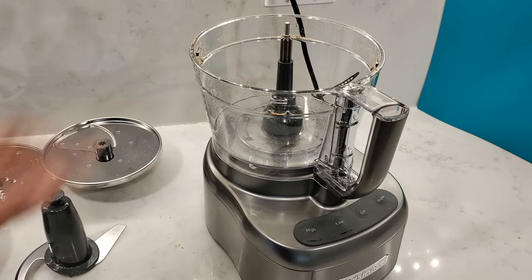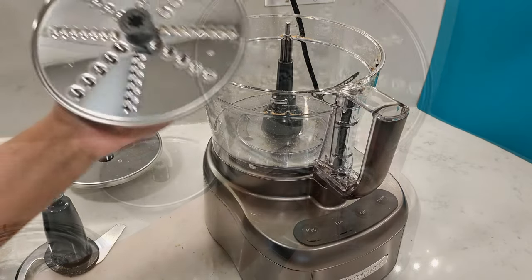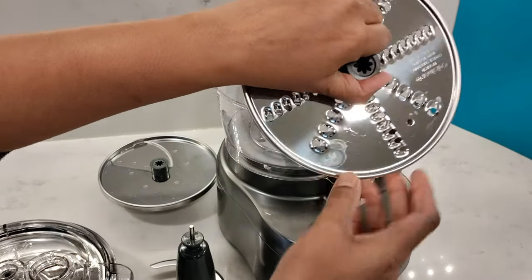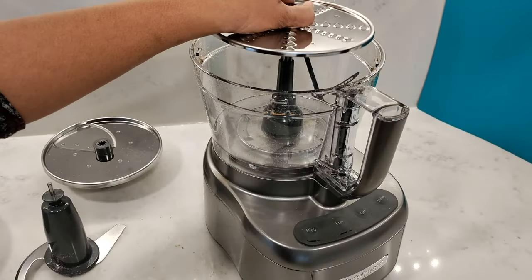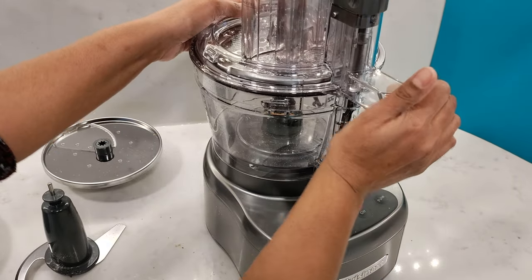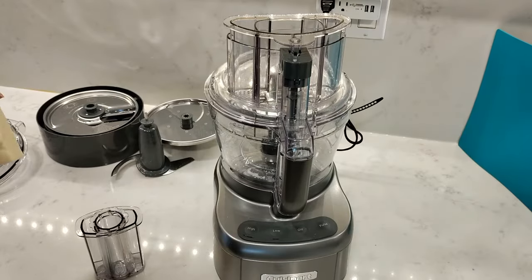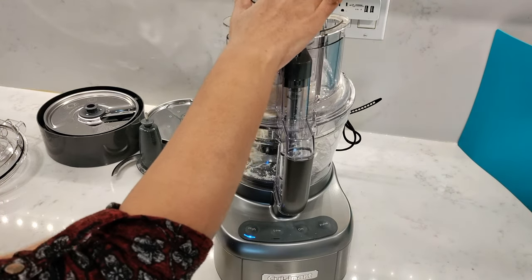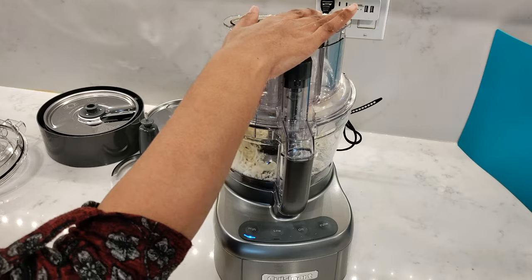Insert the stem adapter when using the reversible shredding disc. The reversible shredding disc has markings for both the coarse and fine shredding. For the type of shred you want, face the disc accordingly. Attach the work bowl lid and get the motor running first on high before adding blocks of mozzarella cheese, which I'm going to fine shred first.